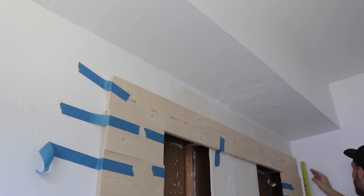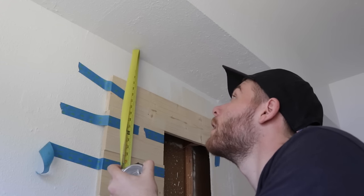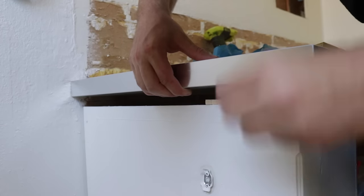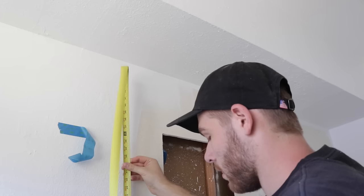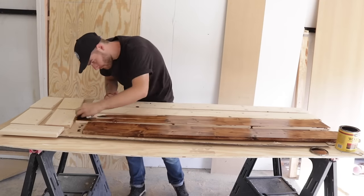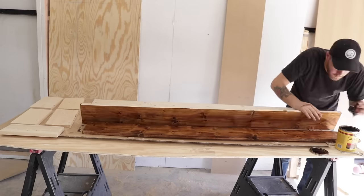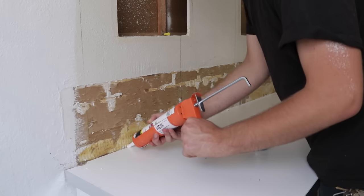The countertop was not parallel to the ceiling — there was about a half inch gap from the left side to the right side. So I undid my countertop and put a couple of spacers on the left side to raise it up, so everything's nice and even. Once that was fixed and I knew all my boards fit, I went and put on a couple coats of provincial stain by Minwax and then a coat of Danish oil to seal it a little bit.